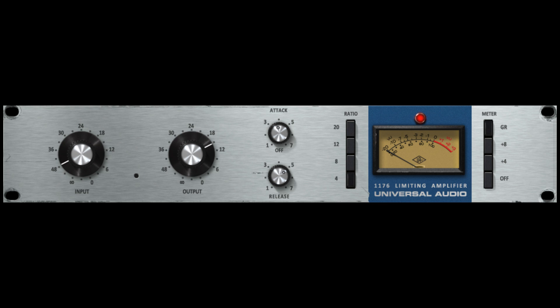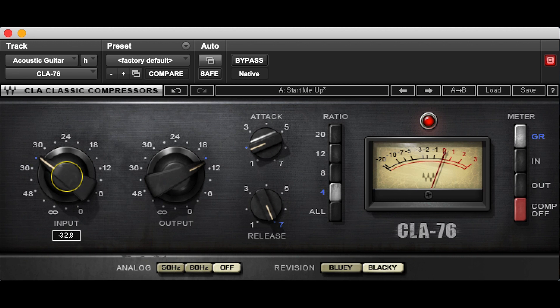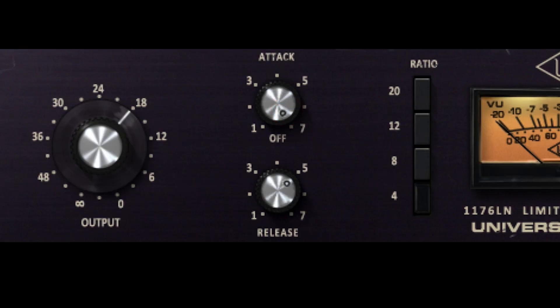The 1176 is the most famous FET compressor and you will probably come across many emulations of this classic mixing tool. The 1176 has a fixed threshold level, so in order to start compressing you need to push the source's level with the input knob into the threshold and then balance the volume with the output knob. The 1176's attack ranges from 20 microseconds to 800 microseconds, and the release ranges from 50 milliseconds to 1.1 seconds. An important thing to know is that the attack and release parameters are counterintuitive — the highest number represents the fastest attack and the lowest number represents the slowest.